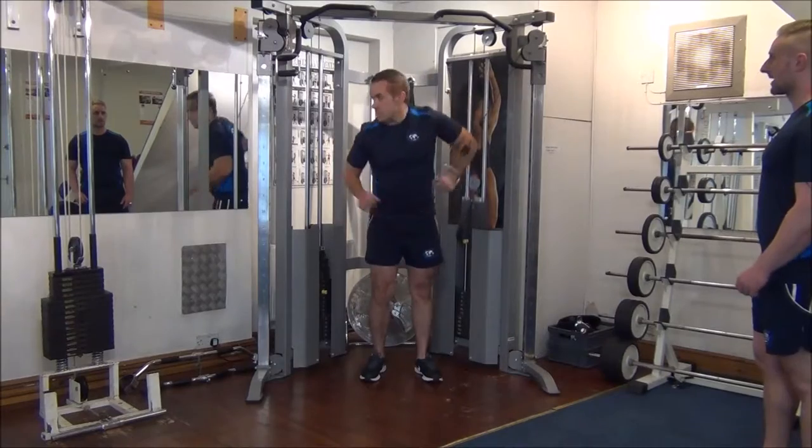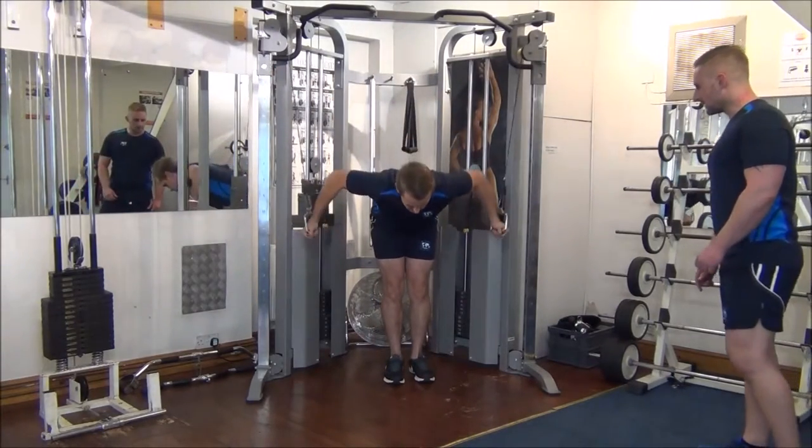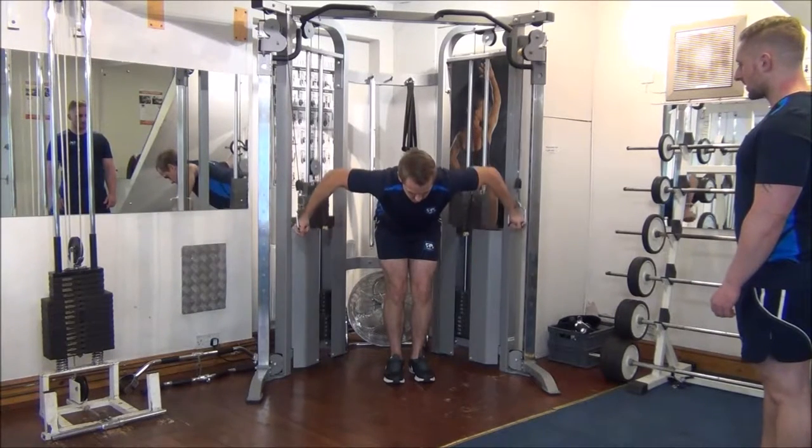We're going to take the stirrup handles, step back, bend the knee, and lean over. Go ahead and do your first 8 reps, Gareth.